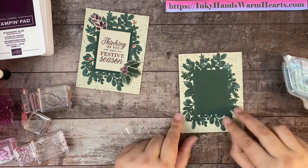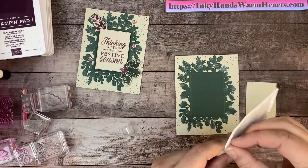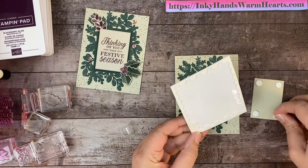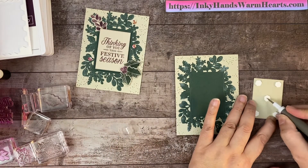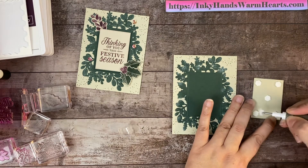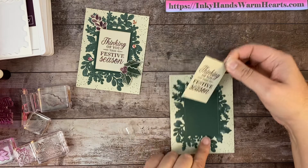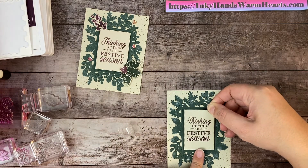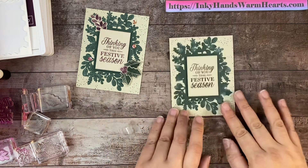Here's our front. We're going to pop this up and we're going to use our Stampin' Dimensionals for that. Let's go ahead and add those — one to the corners and one to the center so that the paper doesn't sag down; it has a little support. Here is our 'Thinking of You This Festive Season' piece — we will get it right here in the center of our main piece. Looking good so far, guys.